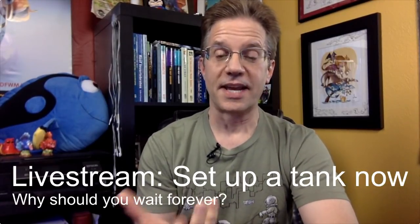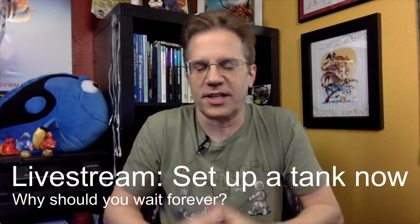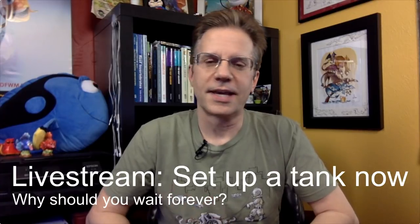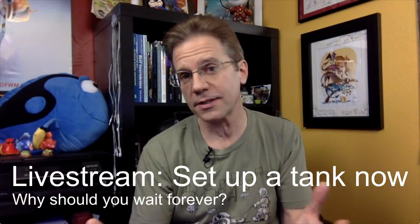Tonight's topic is about setting up a tank. The reason this came up — I got a reply on Instagram that said, 'I really miss my tank and setting it up and growing the corals and sharing them with other hobbyists and selling some to the fish store.' This topic comes up a lot where people say, 'I'm out of the hobby, I miss it so much. I watch your stream or your videos to keep my passion alive.'